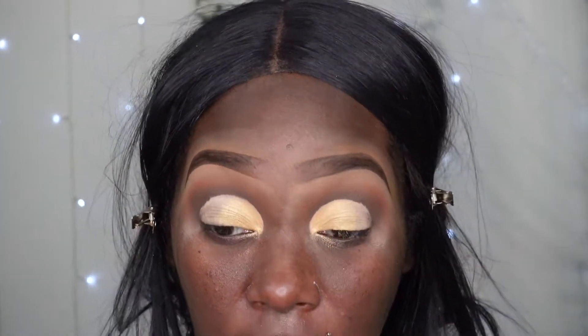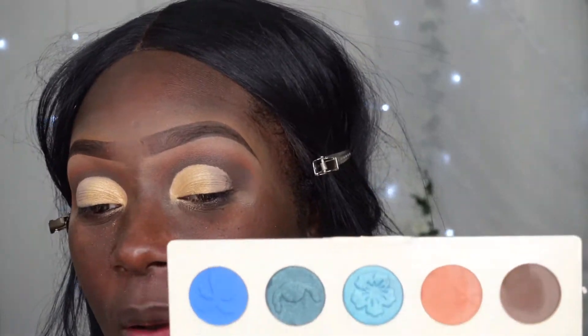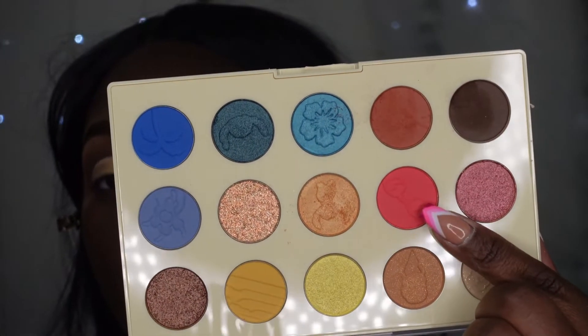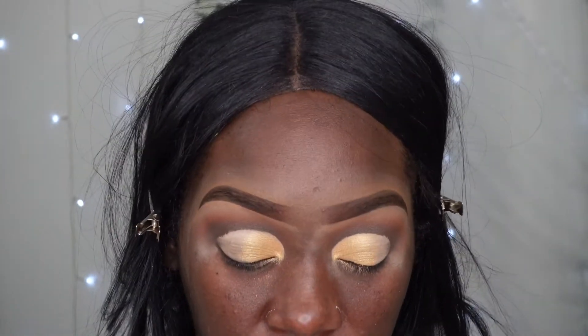I'm going to add a little bit more color because I wasn't really trying to go neutral, although this is a neutral palette. I'm going to take this red color right here - I was thinking about taking the red metallic but I want to add a different texture on the lid.